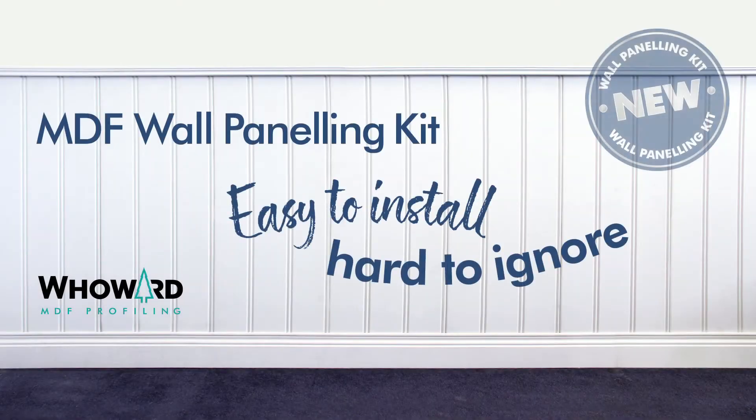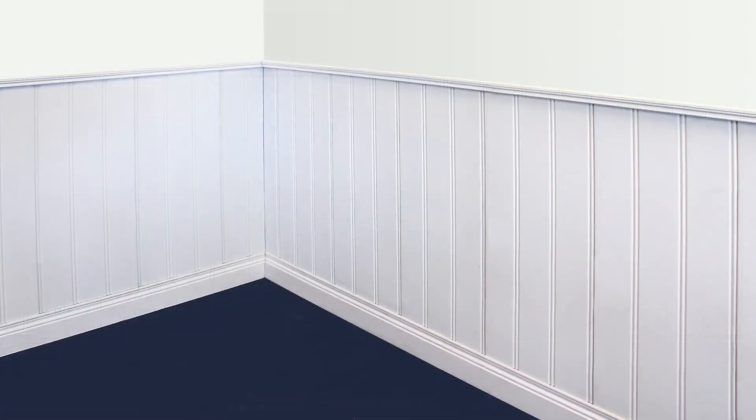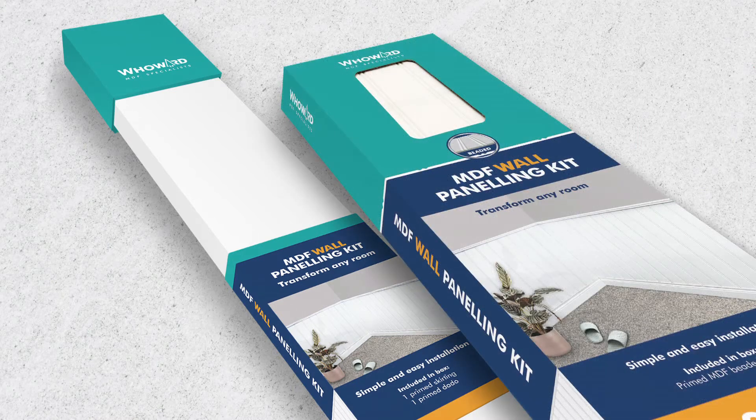The new W. Howard MDF wall panelling kit will transform your home and tired walls to make your room, any room, into a special feature. The primed MDF panelling kit comprises skirting, panels and dado rail that slot together with ease.